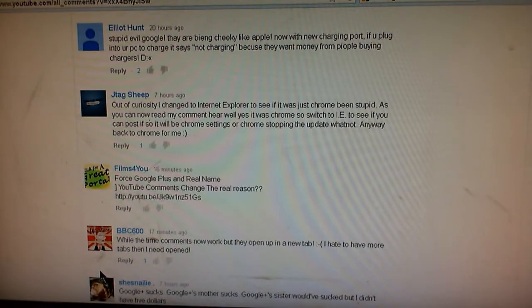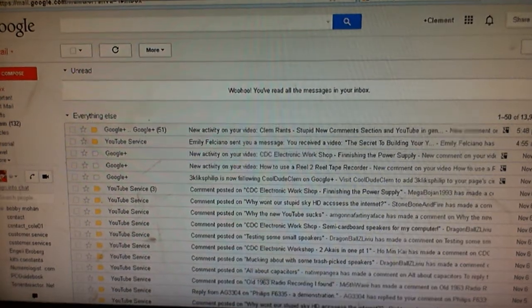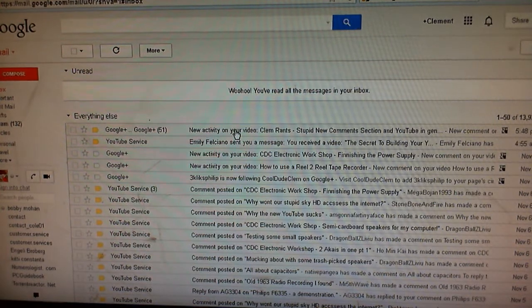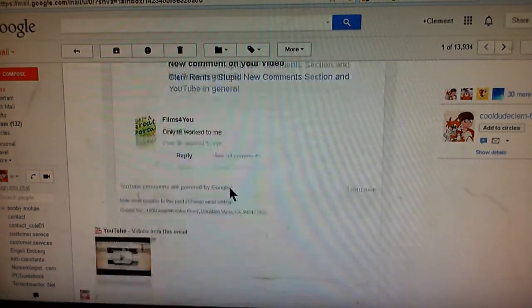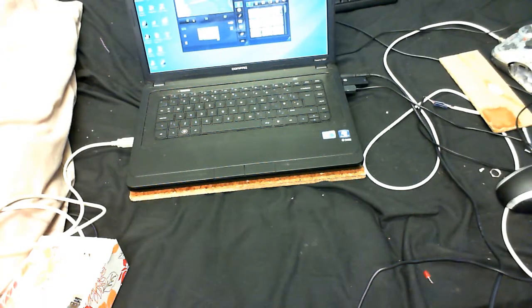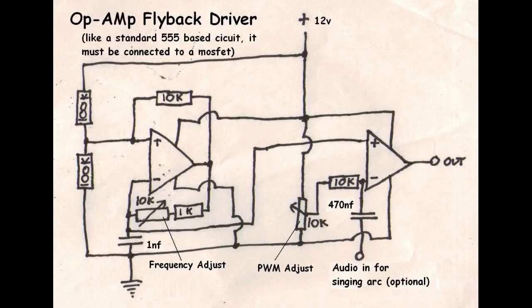Before I start, in my last video I said I couldn't reply to comments. Well, now it seems that I can because there is a reply feature. And strangely enough, I thought it wasn't going to notify me about comments, and as a matter of fact, it is. I've heard people having problems with Google Chrome - I'll have to try that out myself. But anyway, on today's Cool Dude Clem's Electronic Workshop, I'm going to make a flyback driver circuit.